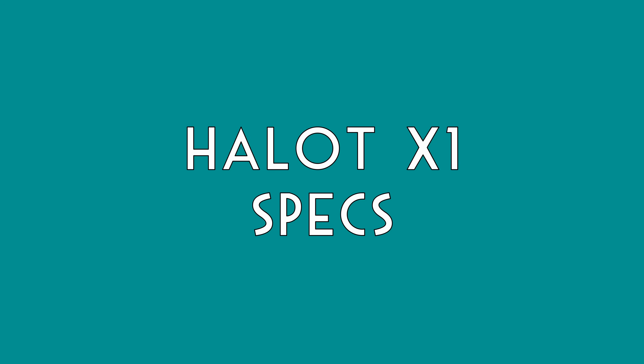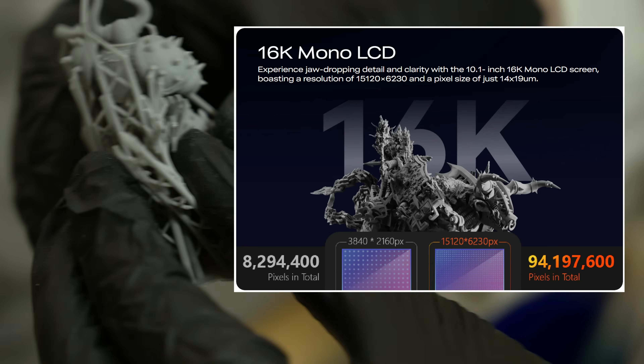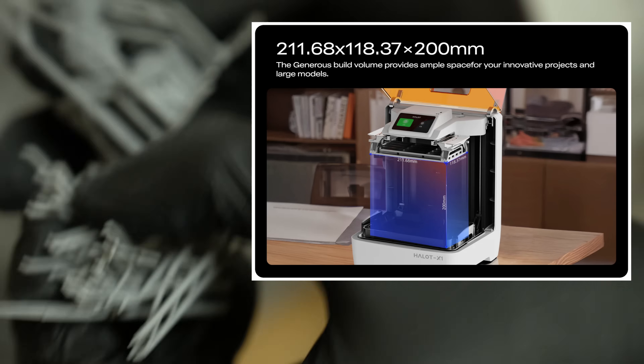First off, let's dive into the specs here. It's got a 16K mono LCD screen with a build volume of 211 by 118 by 200 millimeters tall.